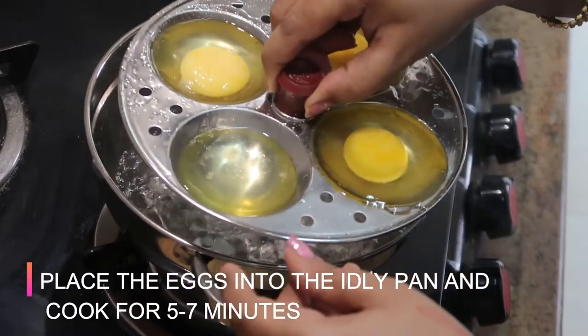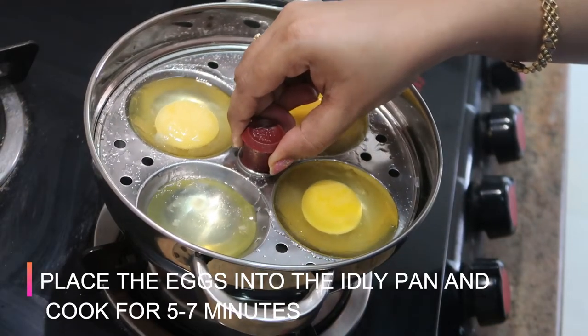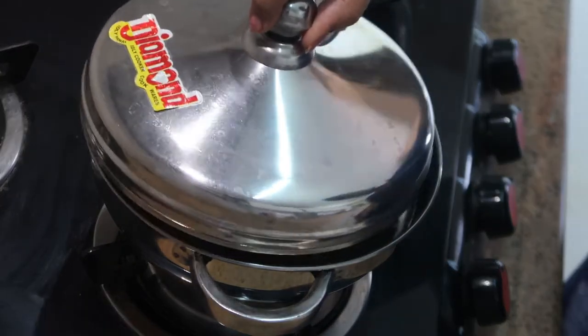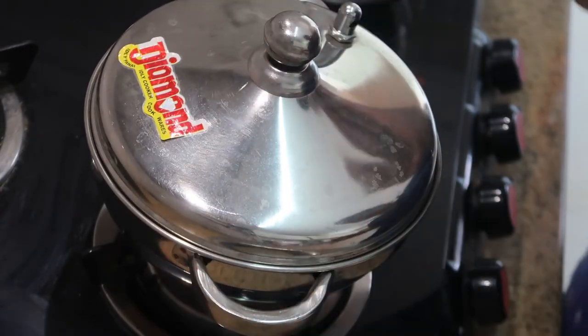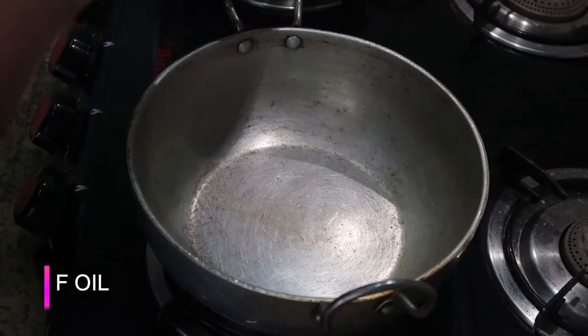When the water is boiling, I'm going to place the idli pan and steam cook it for about five to seven minutes. Some eggs cook in about five minutes — you can insert a knife into the yolk, and if it comes out clean it is cooked. Meanwhile I'm going to prepare a simple basic gravy.